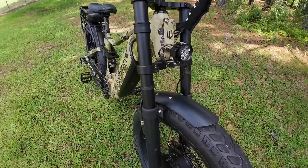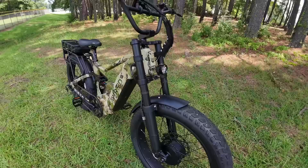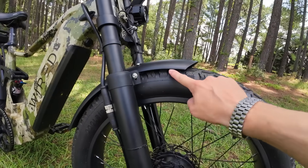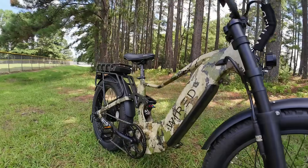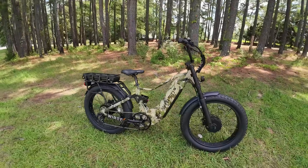The fender is super sturdy — the previous Predator had the fender flopping all over the place, but this is way more stable. The only note I gave Wired was that the clearance here is pretty close; I think they're going to raise this up on production models. You also get aluminum fenders both front and rear, a headlight, taillight, and brake light, though no turn signals on the bike.